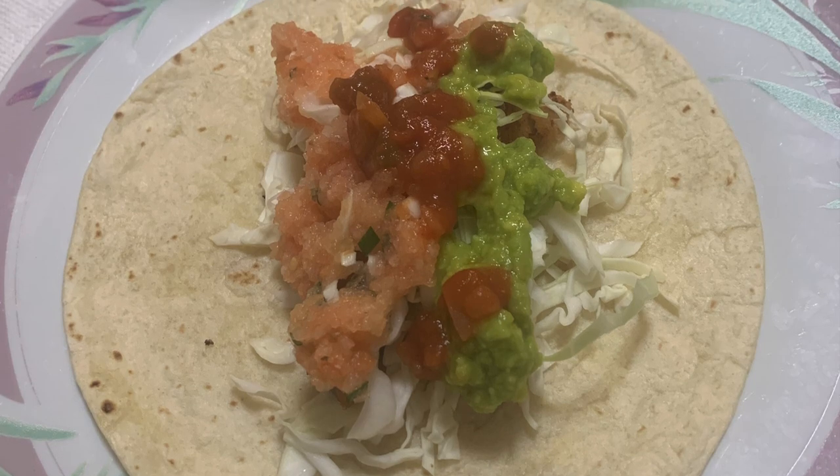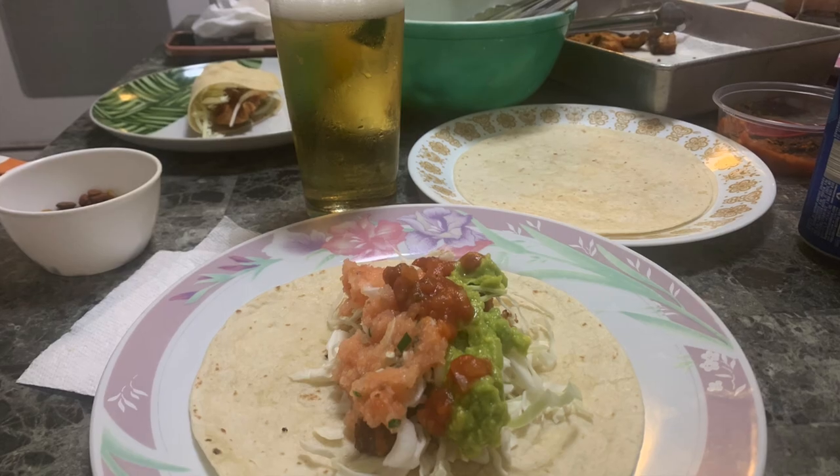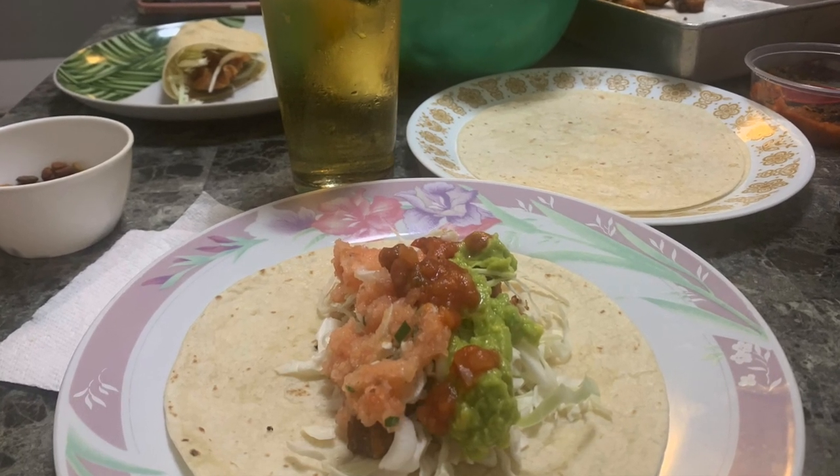Papio tacos, man — one of my favorite fish tacos. Here you go guys, lick your screen!